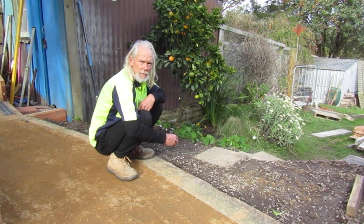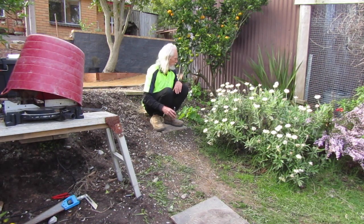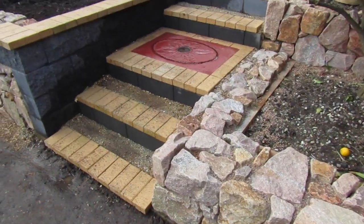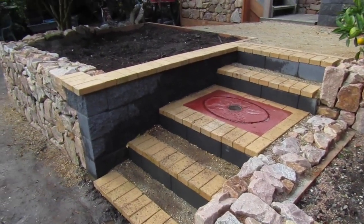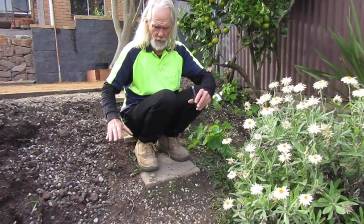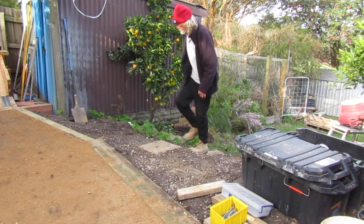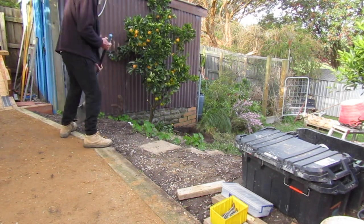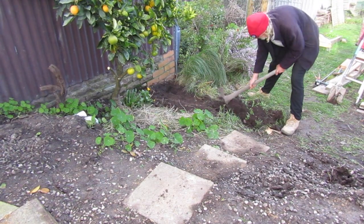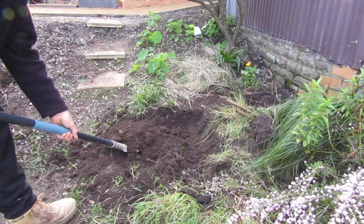The next stage in this terracing project is going to be to put a staircase in here to give access to the lower part of the yard. We're going to be using natural stone on this side and the same concrete block we use for our retaining wall over here on the right. To create our terrace staircase we have to start with the foundation, so I need to excavate some dirt deep enough so we can get a concrete foundation starting on the bottom of this system, and then we'll build up from there.